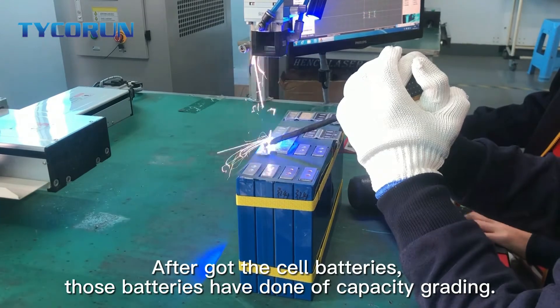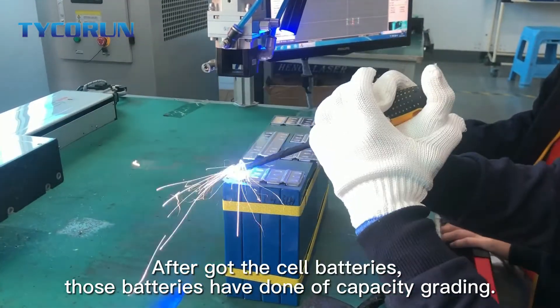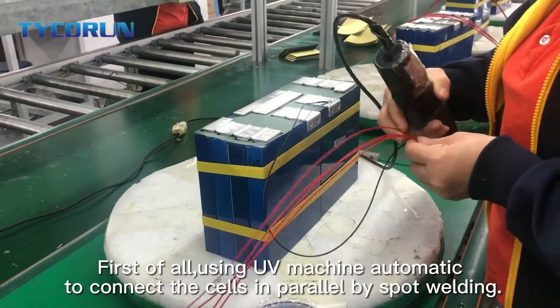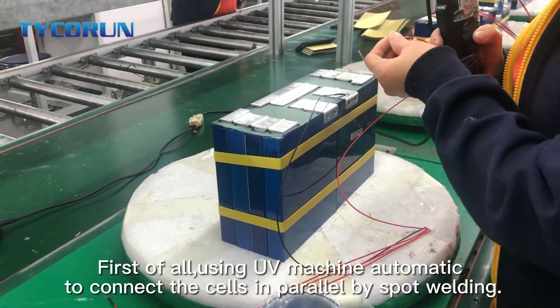After you got the cell batteries, those batteries have done capacity grading. First of all, using a UV machine automatically to connect the cells in parallel by spot welding.